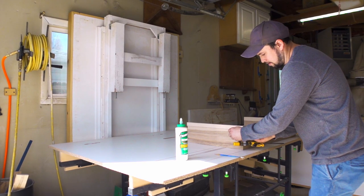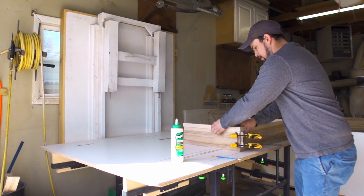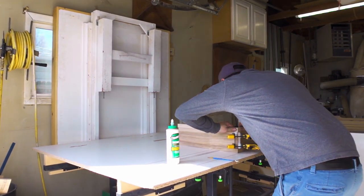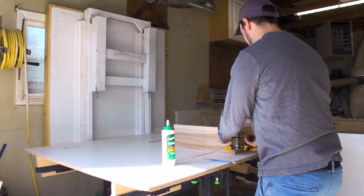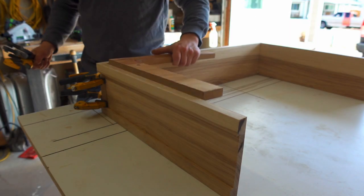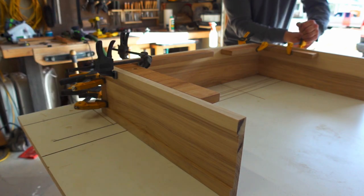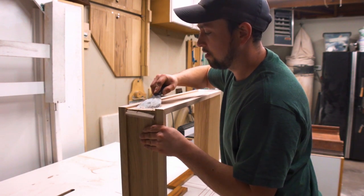Occasionally I'll have to fiddle with the joints in order for them to close up all the way. Clamping squares will hold the unit square while the glue sets up. At that point I can dislodge the clamping blocks and scrape the hot glue residue.